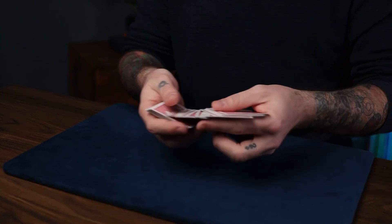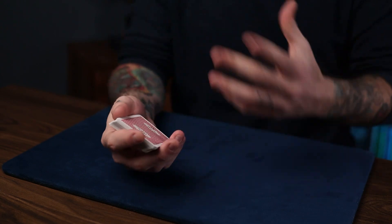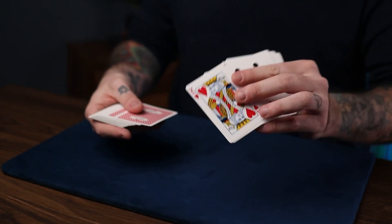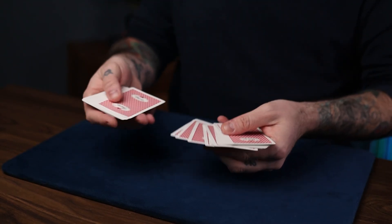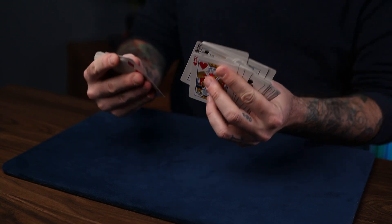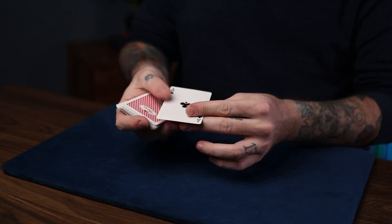At this point it's going to seem like you keep spreading over cards, but what you actually do is put those cards on top of the remaining packet as you spread. You're going through saying 'it could be anywhere, I don't know where it is,' and when you arrive at your key card, you come up and push over just a few more cards, placing them on top — and the selection is already there on top. Keep gesturing like it could be anywhere, and at that point the control is done.